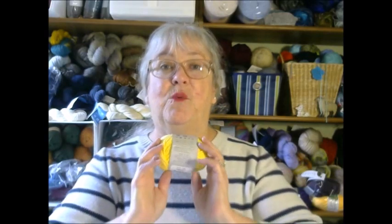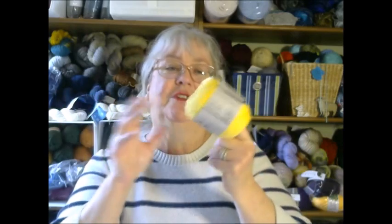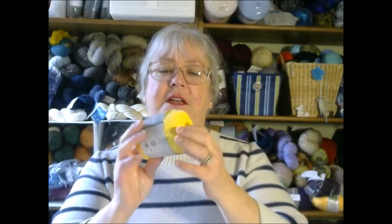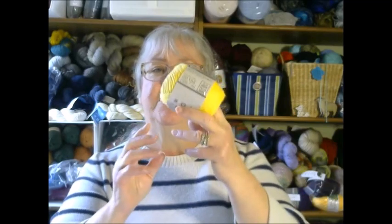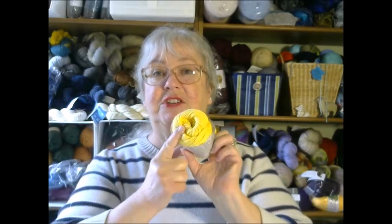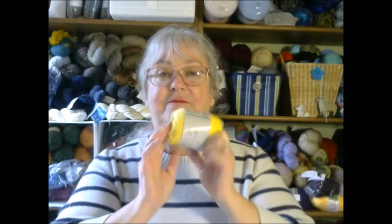You're going to need some worsted weight yarn. If you go to Walmart or any of those places, that's basically what you're going to find. Worsted weight just means the thickness of the yarn. I am using cotton because what I'm going to be teaching you is eventually going to become a dishcloth, so I want it to be 100% cotton.